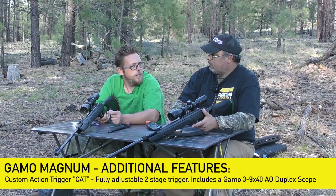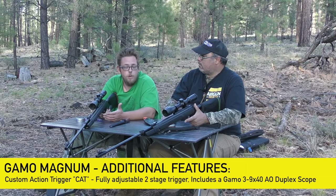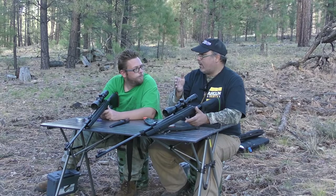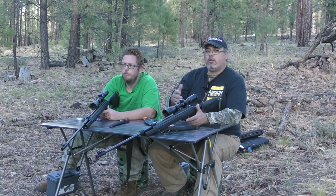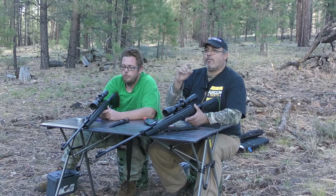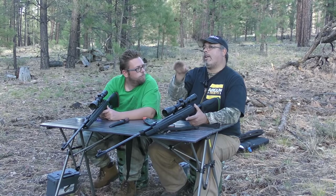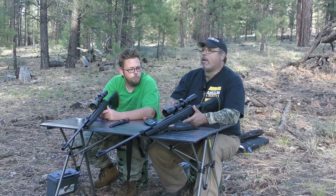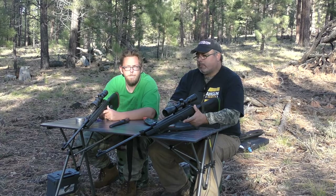One of the best features is the custom action trigger from Gamo — a short first stage and crisp second stage, perfect for this 177 magnum. They swapped on a Hawk 4-12x40 AO scope. The original 3-9 AO was pretty good, but they wanted the mil-dots — key for range estimation. These older Hawk scopes have the MAP6 reticle which matches ChairGun, so you can calculate holdovers in the field: at 50 yards aim two hashes high, at 25 yards a hash low.